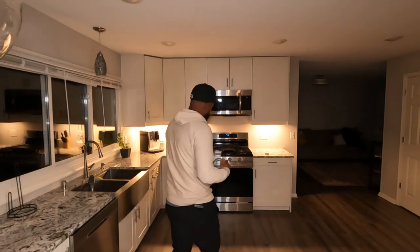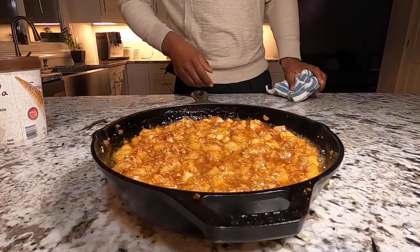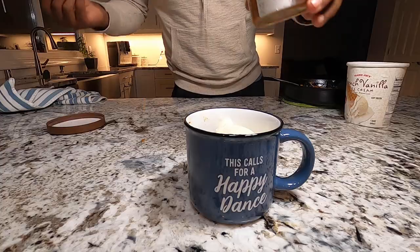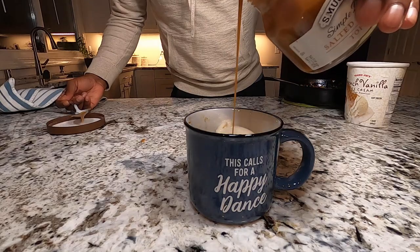Our apple crisp should be absolutely perfect — I'm going to go ahead and grab it for us. All that's left to do is grab your favorite spoon, bowl, or in my case a coffee mug, and get yourself a nice serving. Oh man, that looks absolutely delicious. I like to top mine with a nice scoop of vanilla ice cream and give it a good drizzle of salted caramel sauce, and there you have it — apple crisp fresh out of the oven. Thanks for watching, and I'll catch you next time.